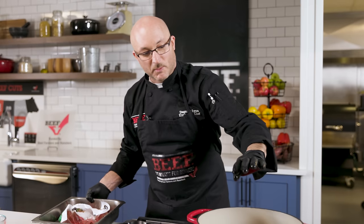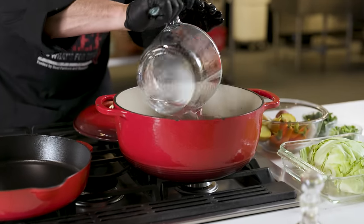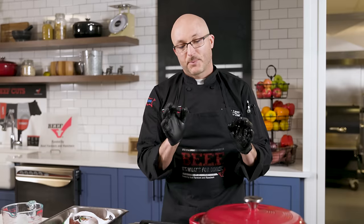We're going to throw our brisket in the dutch oven with the fat side up. We're going to add three cups of water per our recipe. My oven's at 350°F. We're going to pop this in — it's going to take about two and a half to three hours until it's fork tender. Brisket needs to reach an internal temperature of at least 200°F to really be tender and juicy. You can use an oven-proof thermometer for an accurate temperature reading.